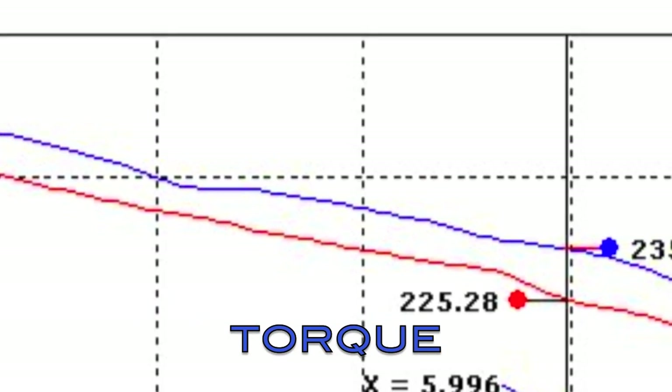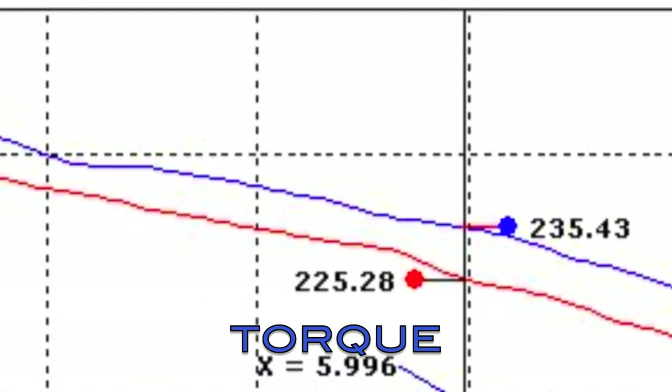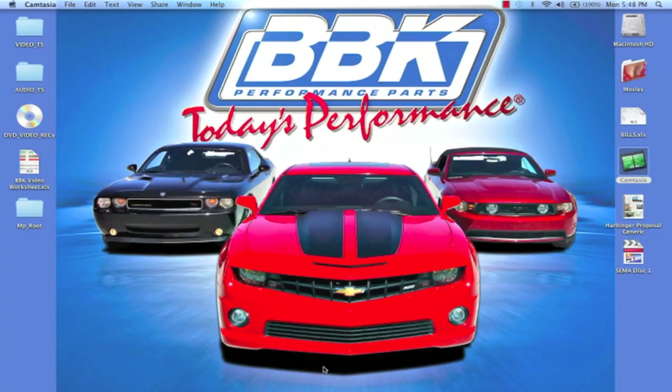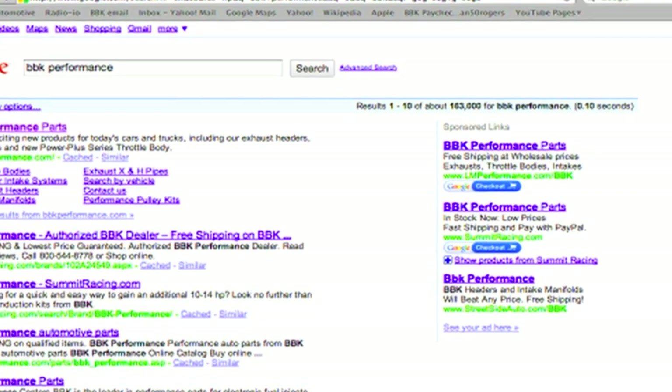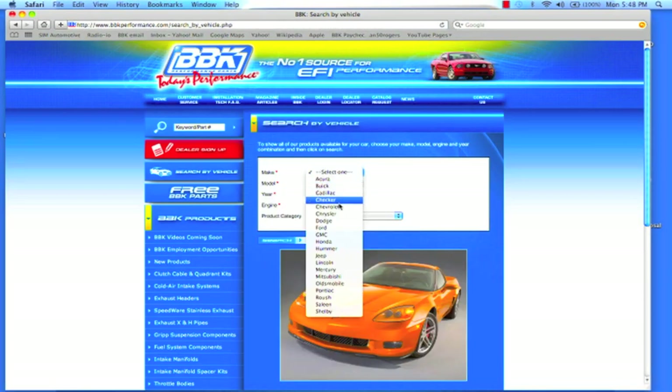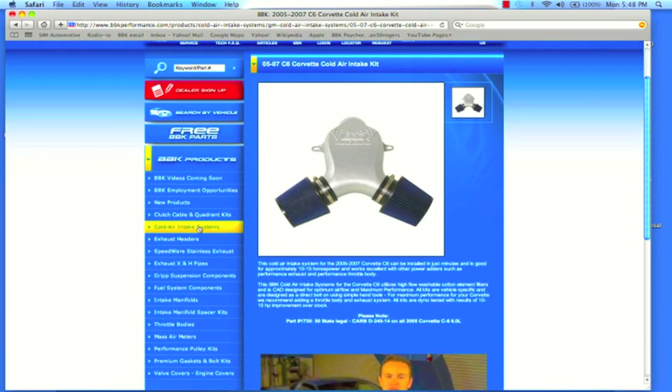With a suggested retail price of $299.99, this unit offers great bang for the buck. For more information on this or any of the hundreds of parts that BBK makes for late model cars and trucks, check out BBKPerformance.com where you can search for parts directly for your vehicle or search by product category.